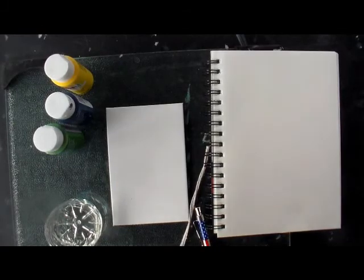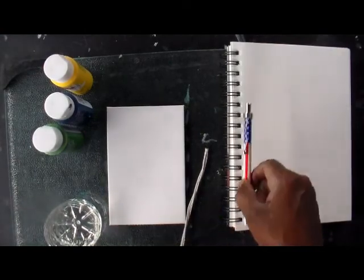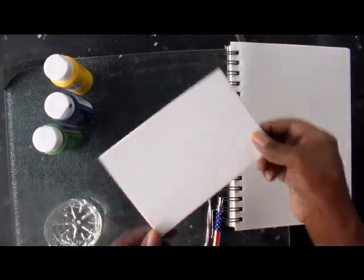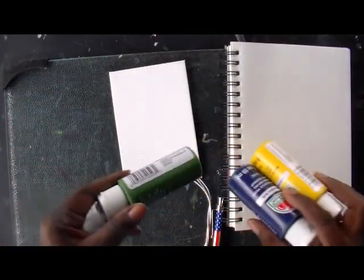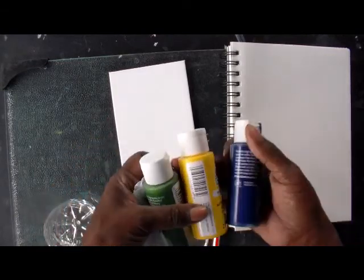Hi everyone, thanks for joining me today. I want to do a string art painting from the kit that you have. What you're going to need is your sketchpad, your pen, your string of course, one of the panels, and three of your colors.